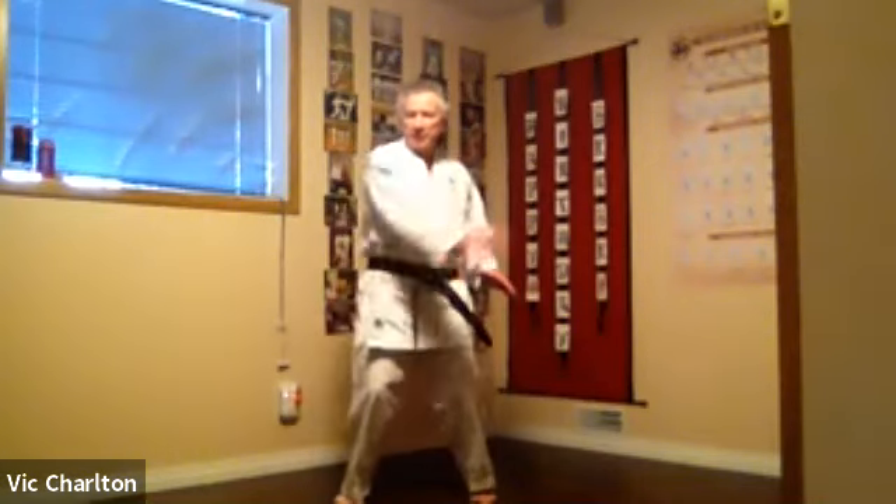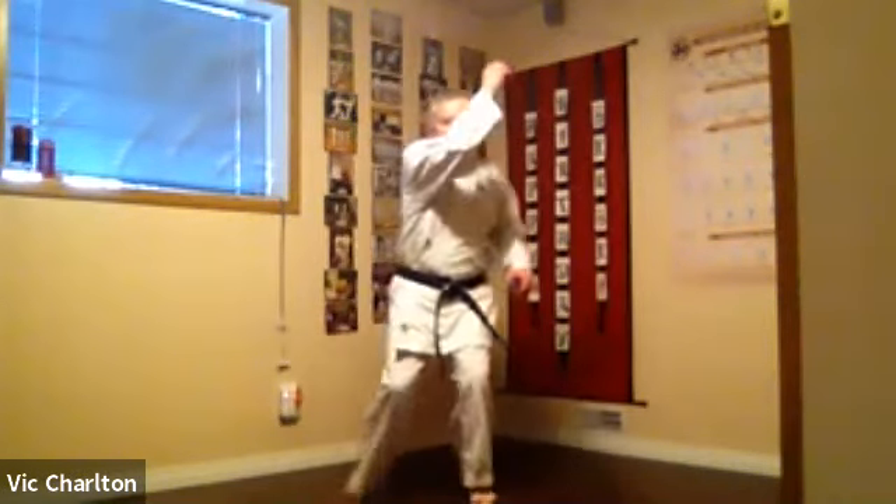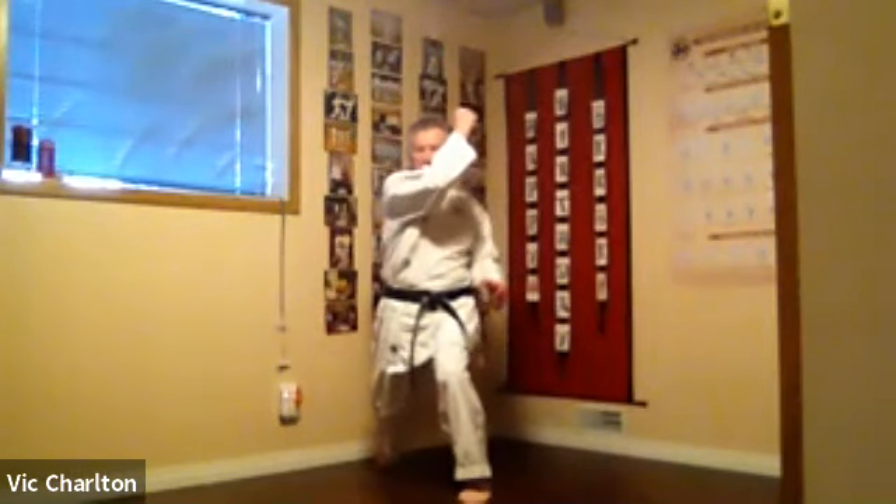We're going to perform nagashioki block, and at the same time as we step back to evade and block, we're going to strike kagazuki. From here we're moving in — notice how the feet come in. This is a characteristic of our karate style: the knees come in to step behind the opponent.